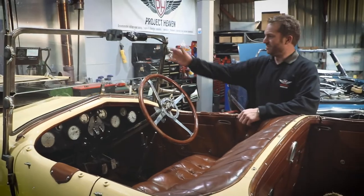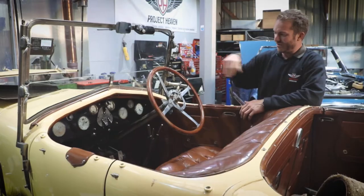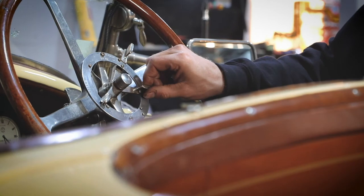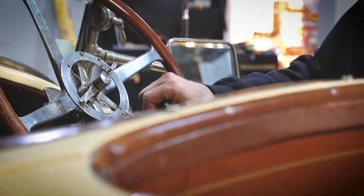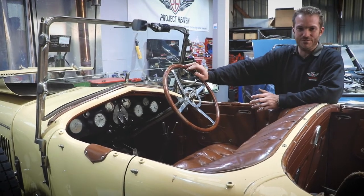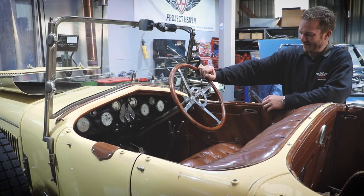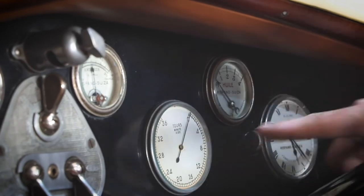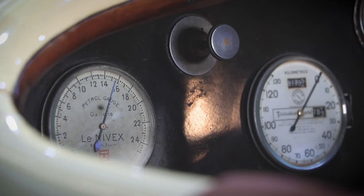Gorgeous thing. All this nickel plated brightwork — not chrome, much more period correct. We've got gorgeous hand controls: advance and retard, fuel mixture, hand throttle. To start the car you have to have it on full retard, and then as you start it up you bring up the advance. Back in the day when fuel was pretty rubbish, you'd retard the ignition if your fuel was a bit crap, and then bring it back up if you had better fuel. Also if you have a look at all these lovely instruments — the petal tank level gauge is a really nice piece of kit, so you pull that up and it gives you the readout.